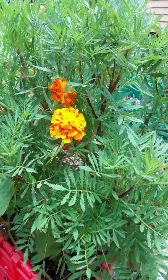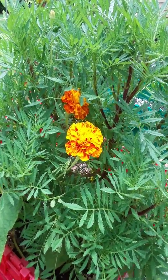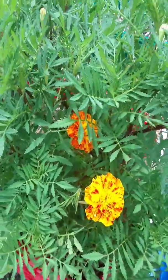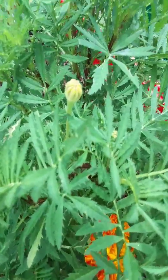If you do get any bugs on your marigold, just check out my neem oil video and that will take care of them. It's all organic — I love it. I use it on everything, right on my veggies. Just make sure you're washing them off really well, like anything you buy at the store.